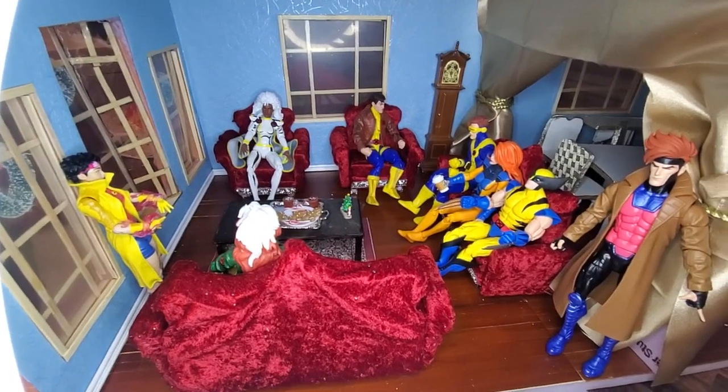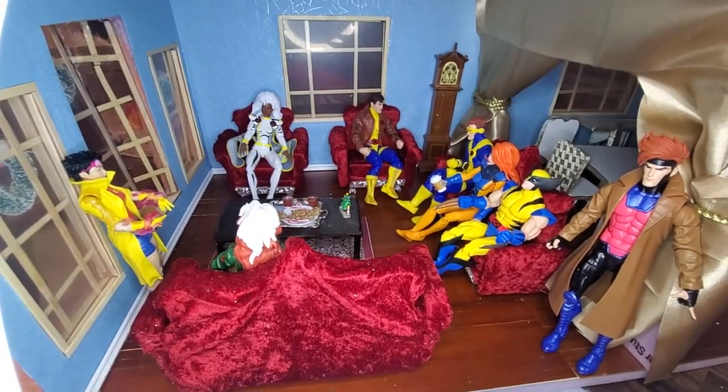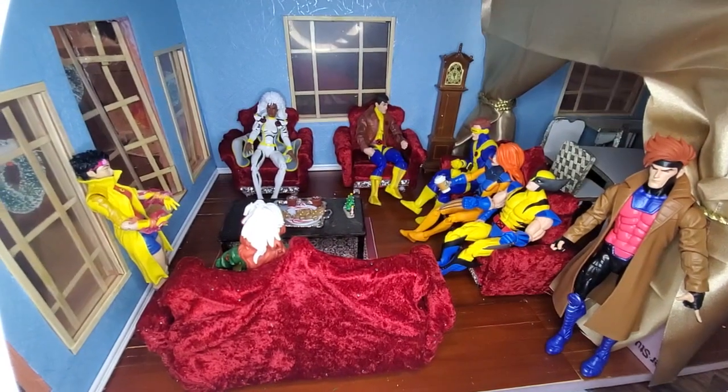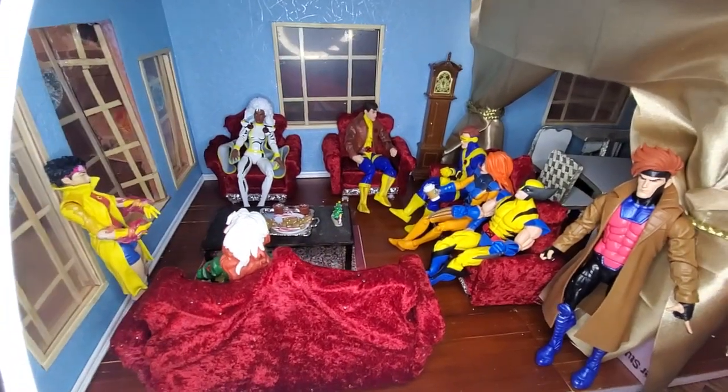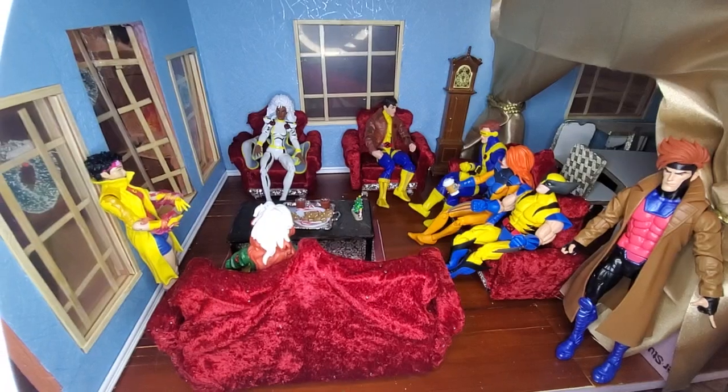That's the dining room through there, through the curtain, which I'm still working on — it doesn't look right. But I'll show you guys that next, since you can kind of already see it. It's pretty much done, I think.